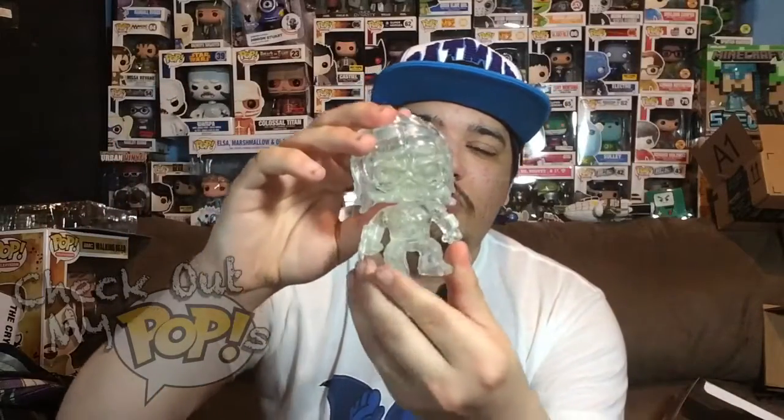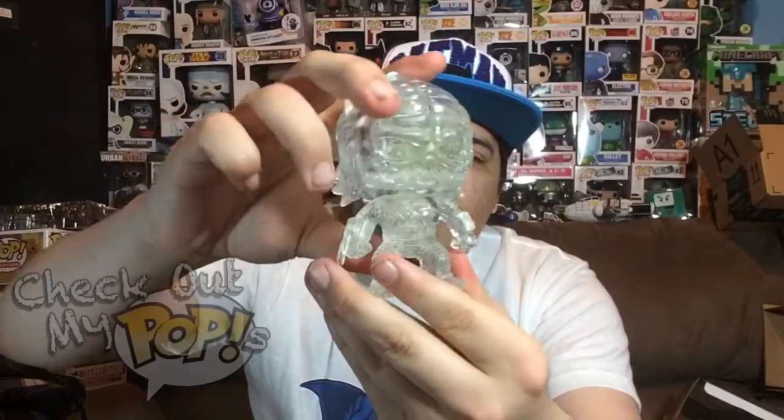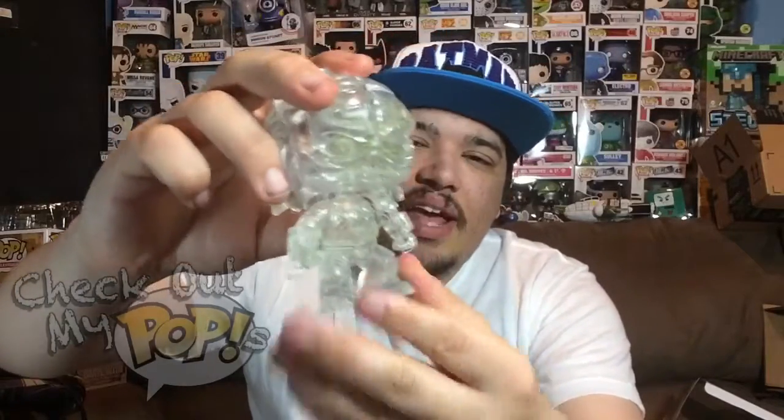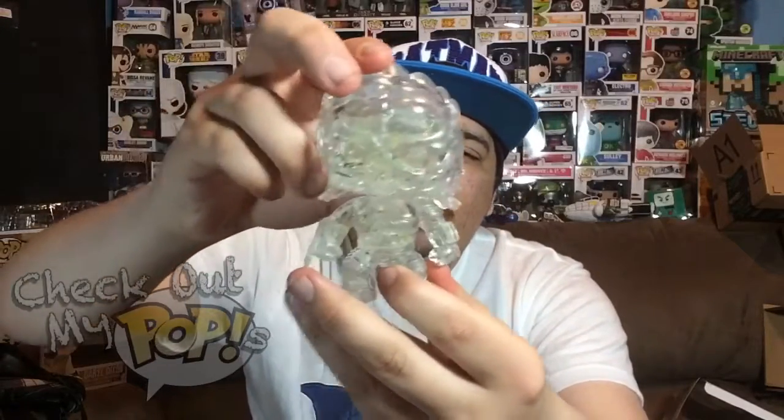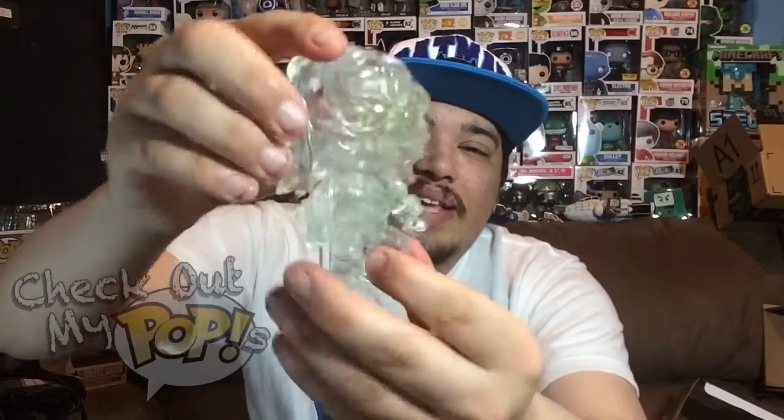The paint job is just so amazing — just kidding, you guys, I know there's not really any paint. Well, there is a little bit of paint — the green specs everywhere. That's pretty cool that they put that on there instead of just an invisible version of Predator with nothing else. They did add a little bit of specs, a little bit of design here and there.